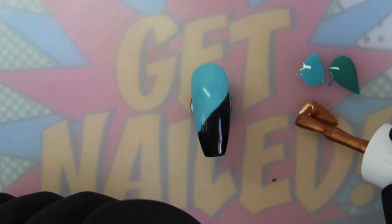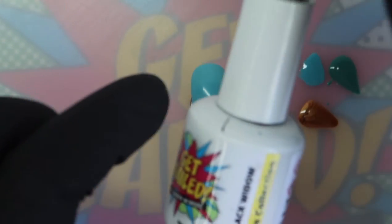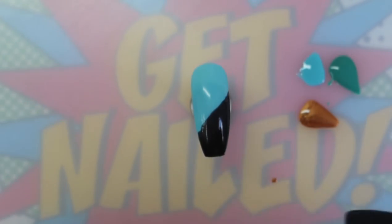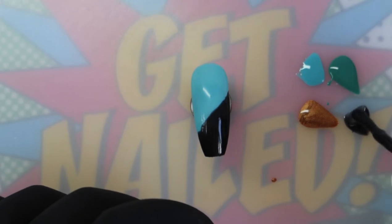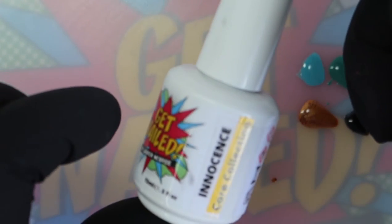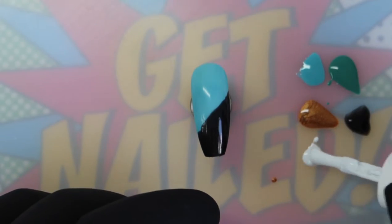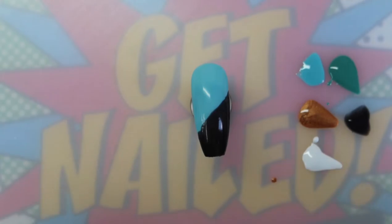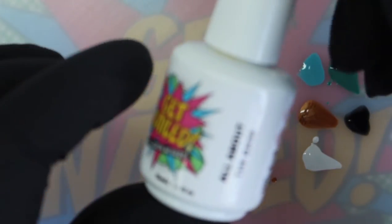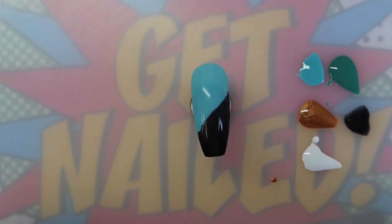All of our products are available at www.getnailedbylauramcbride.com. I'm going to pop Black Widow down on my palette and then put down Innocence from the core collection, which is our white. This is all gel polish — not gel paint — so it's all a 30-second cure. I'm also going to put down All About the Base, which is our base coat, and that is going to help float out these mediums.